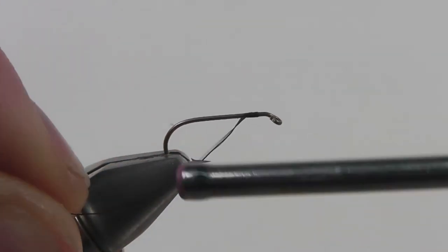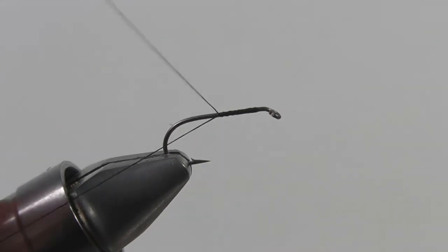First, start by securing your thread to the hook. Once it's secure, snip off the excess thread and then take your thread back to the bend of the hook.